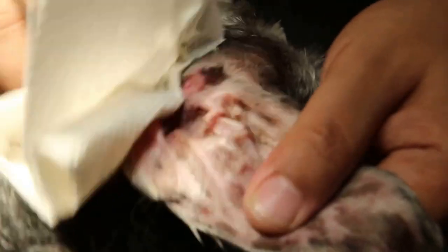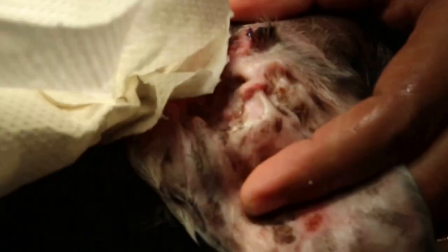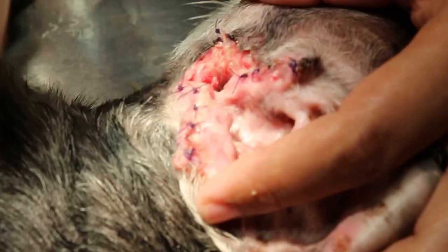This is the 4th day after lateral ear canal resection. We need to clean up the area. A bit itchy, so we need to get painkillers again. It was 4 days on and 4 days off.